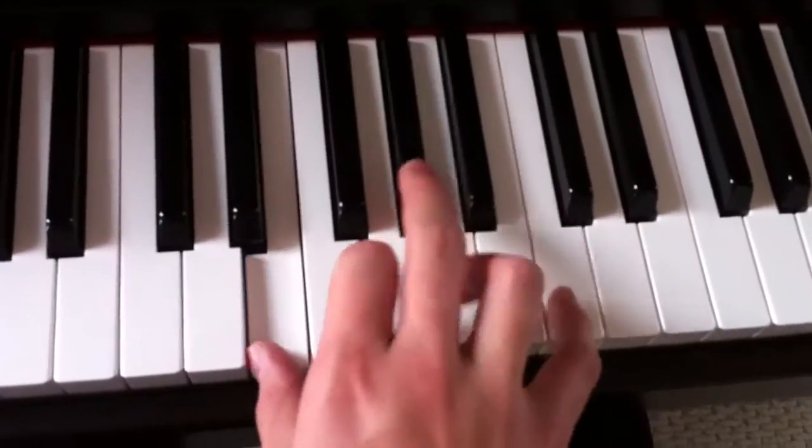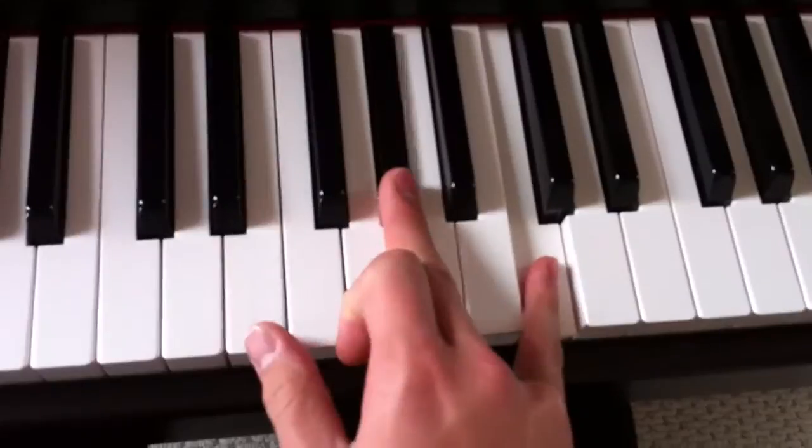In this song you're going to be doing this kind of alternating pattern between your top two fingers and your bottom finger.